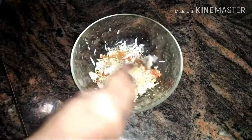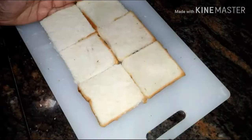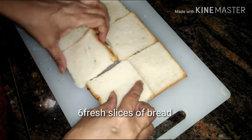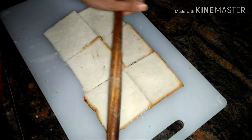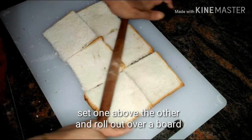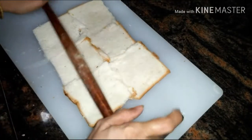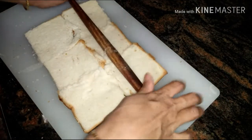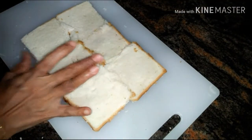Over a board I have taken six fresh slices of bread. Set the bread slices one above the other and roll them out over the board. Do this process with a very gentle hand.